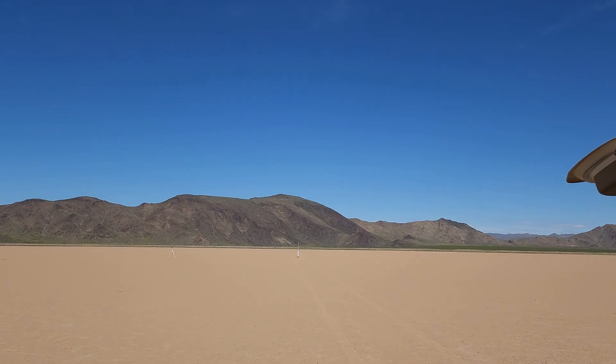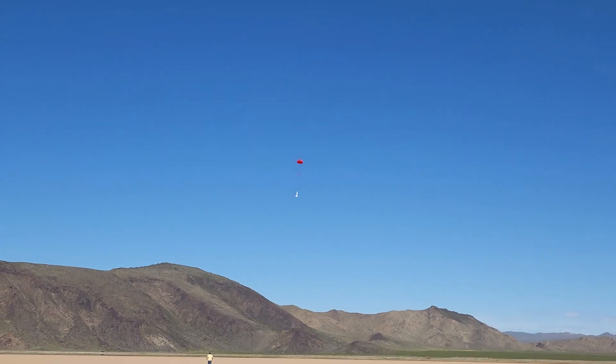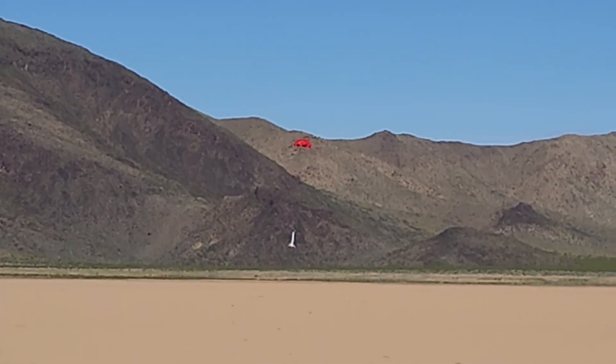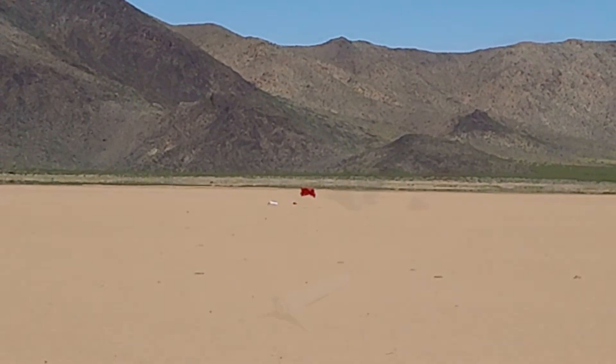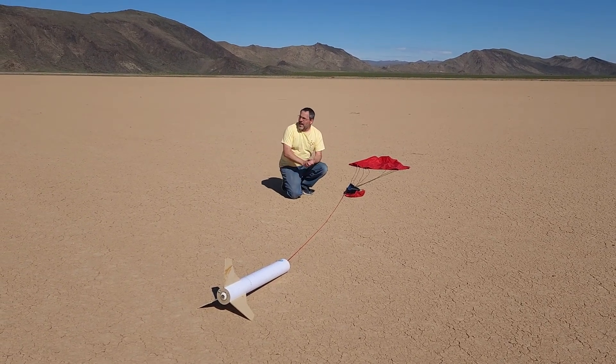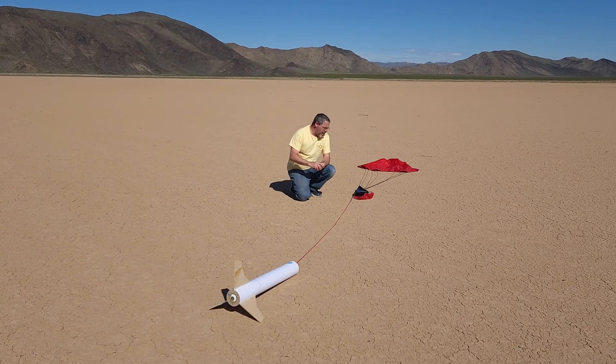The first one we're going to try is the three-cell motor — the most efficient style, so it should give us the best overall performance at liftoff and altitude. Three, two, one. That was a total success — beautiful landing. It's a really nice day with hardly any wind, so that was absolutely perfect. The altimeter is beeping out 1,084 feet.